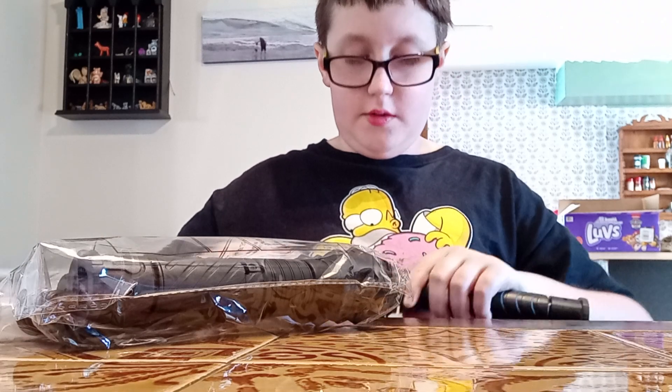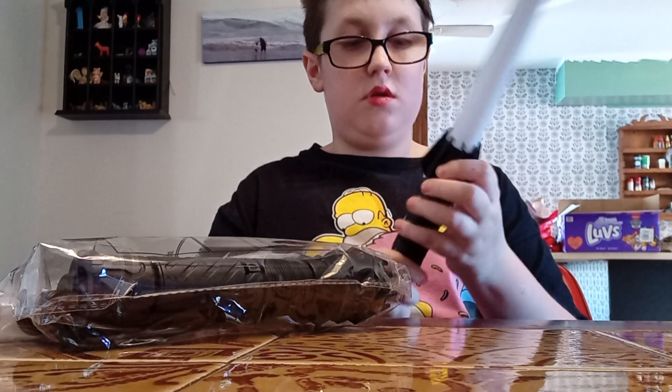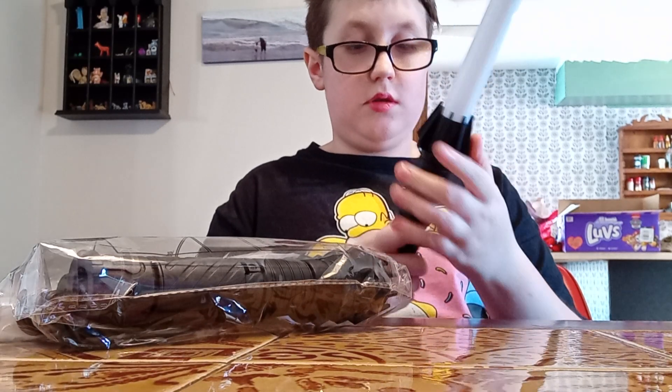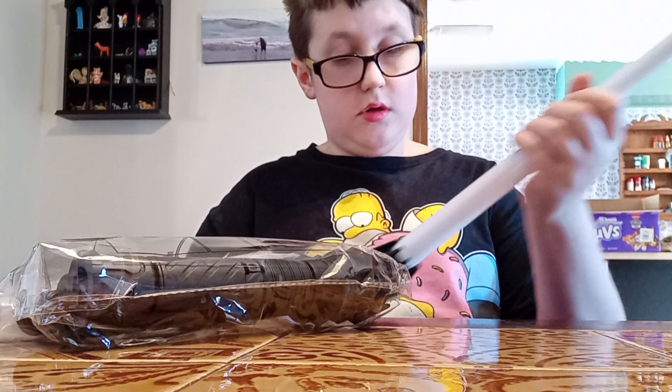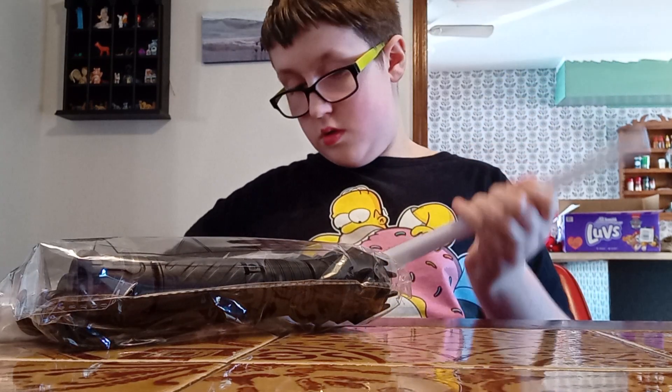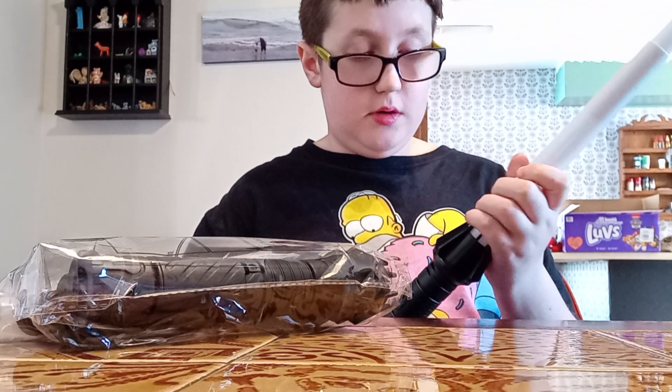Cheaper than I thought. This is not strong at all. These are also smaller than I expected — that's weird.